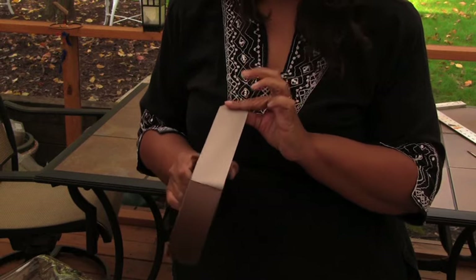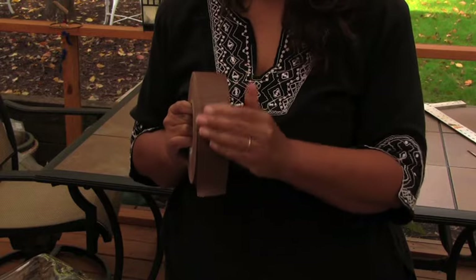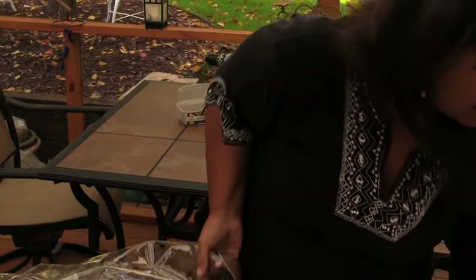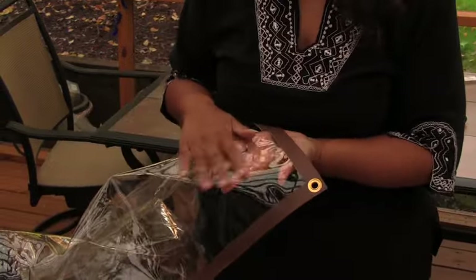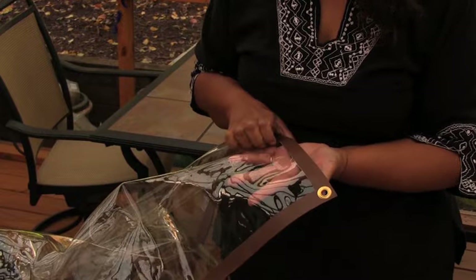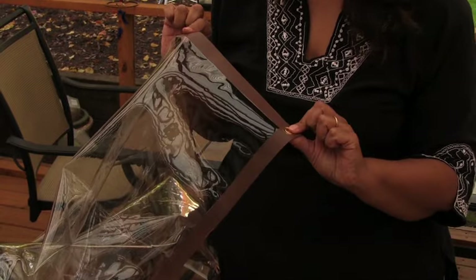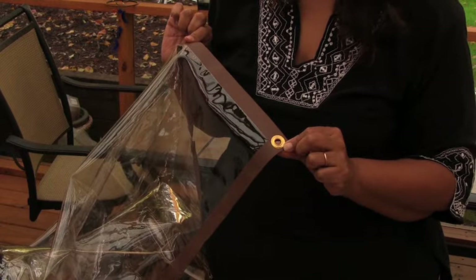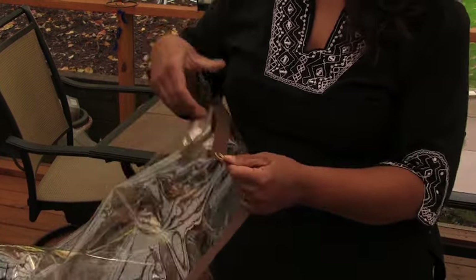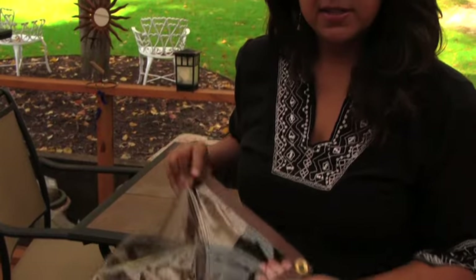Also, it's sticky but it doesn't leave a residue behind and you can peel it off of things easily. The basic materials I'm using are this 20 gauge clear plastic vinyl, the ProGaff duct tape — which I also purchased online from a company called tapebrothers.com — and then these brass grommets. That's how I'm making the covers.